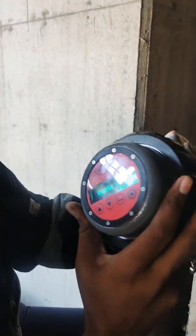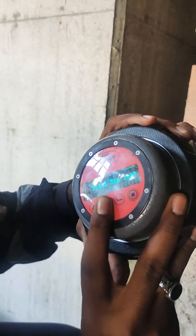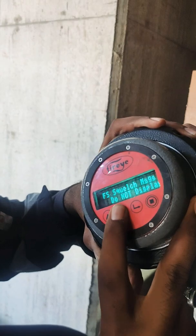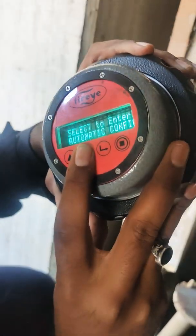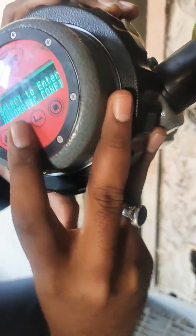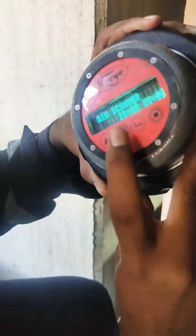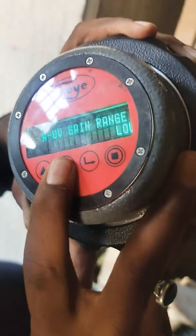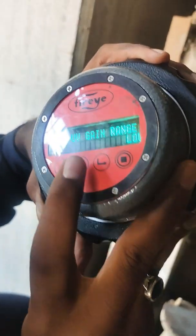Wait, I am going to go back. I am using the password in F1. Gain range is low.